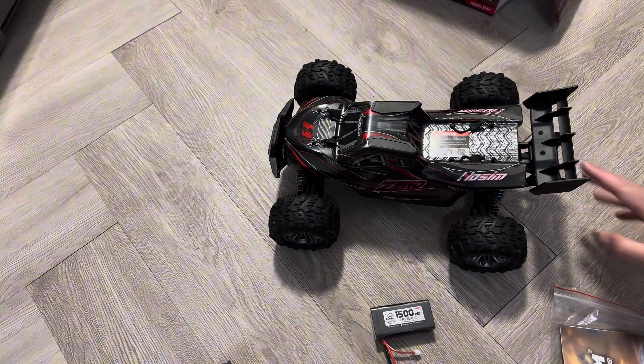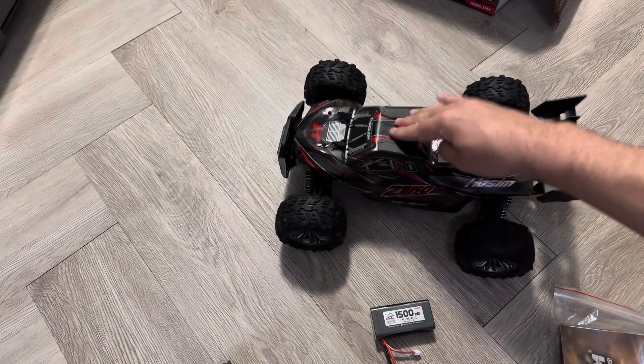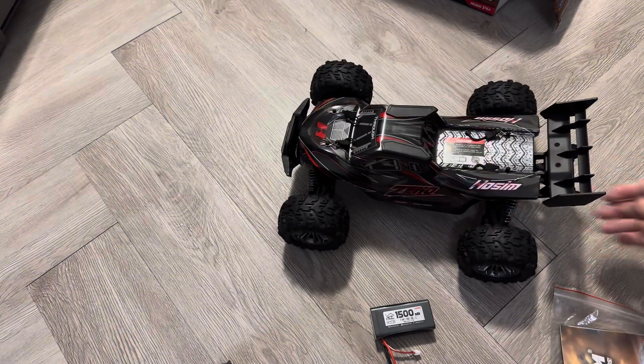I think it's a good starter truck and I can't wait to test it out. It definitely looks great and I'm excited about it. I hope you're all having a great day — I'll see you in the next one. Peace.